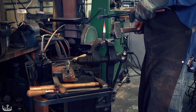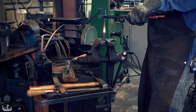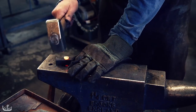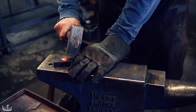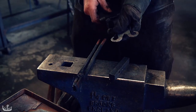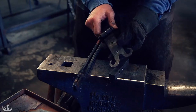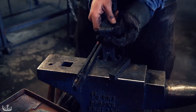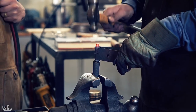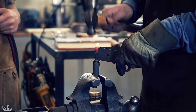The final missing component is the steel pin on which the hinges are going to rotate. First, we need to form a head on one side, starting with upsetting. Using the torch to heat up the steel, we form a head on the other side of the rivet by hitting it with a ball-peen hammer in a circular motion.